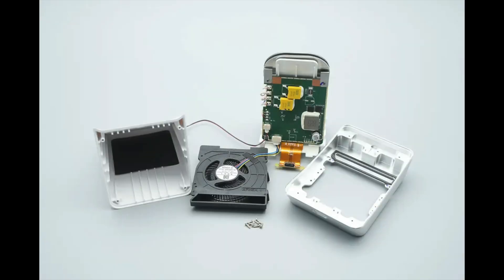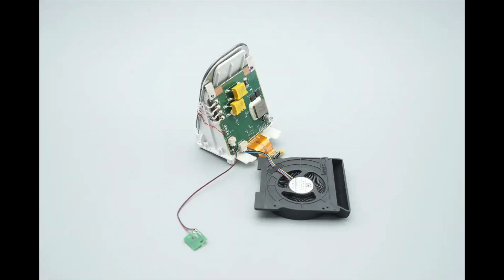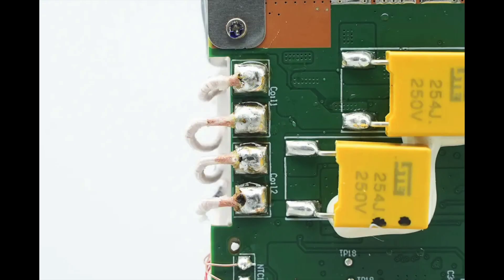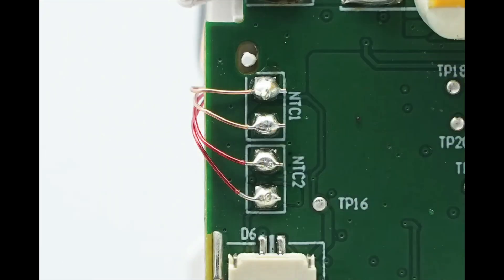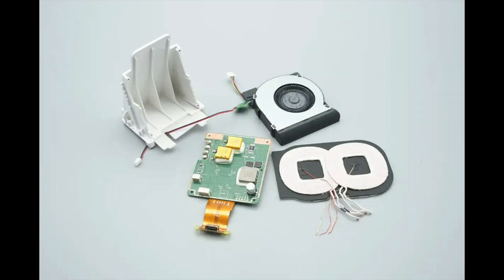Remove the internal module. The inner side of the plastic casing is lined with a graphite thermal pad. The PCB and wireless charging coils are secured using a plastic bracket. The fan and LED indicator PCBs are connected via wires and feature a plug-and-play design. The dual coils are soldered directly to the PCB. Two thermistors monitor the temperature of the dual coils, with well-formed solder joints.